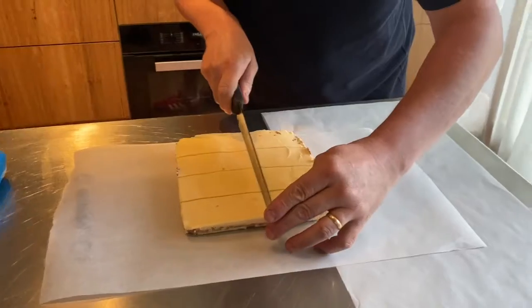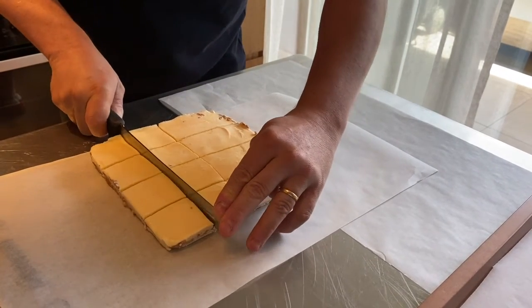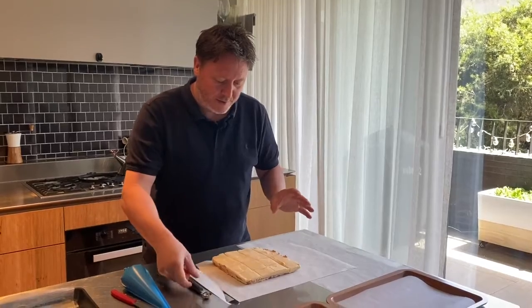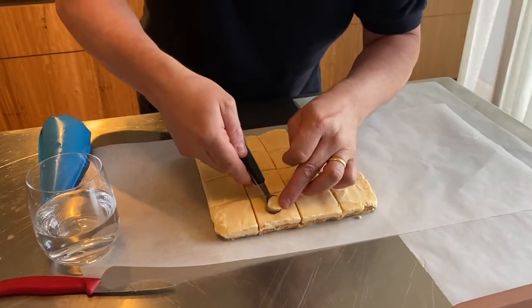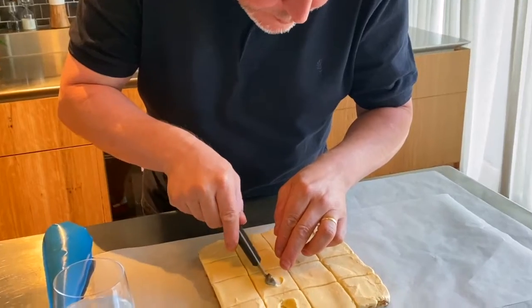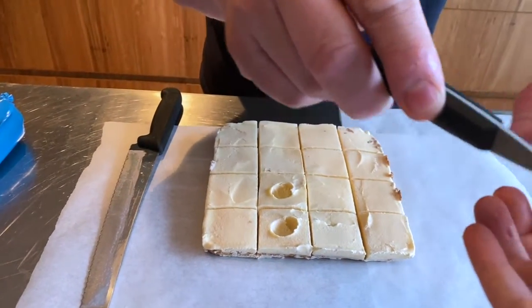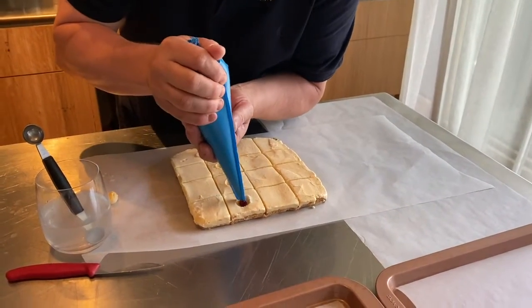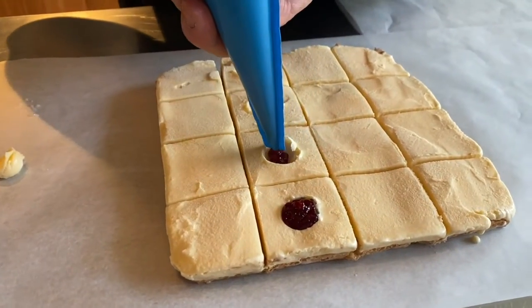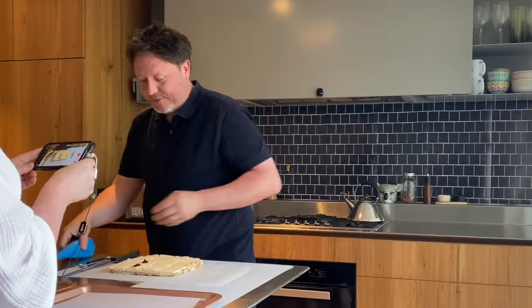Turn it and cut the ice cream down the middle again, then cut down the middle of that. We're going to scoop out a cavity of ice cream from the center of each one — I don't know what I'm going to do with all this ice cream! Working quickly. There's one for my camera person. Pipe raspberry jam into the center of each one.